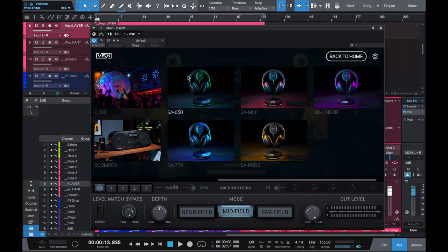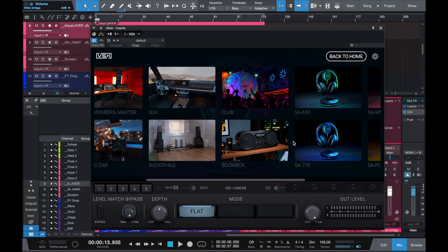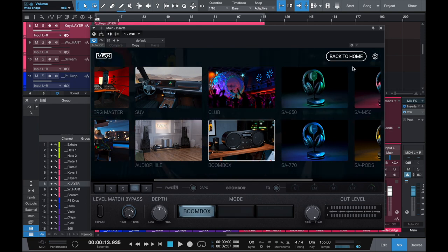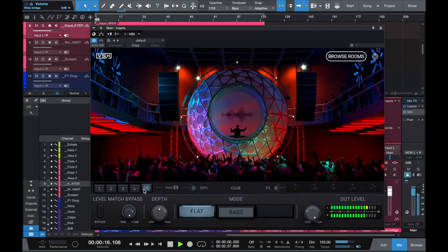So now with the knobs all the way turned up, that's pretty much a starting point for a record. Now just follow through with the walkthrough. So this is one of my favorites - Arkham Studios. Let's just go to slot five. So let's browse rooms - you got NRG, you got Arkham Studios, you got the Howie Weinberg mastering studio, you got an electric car SUV, an audiophile room which is a dope-looking room. You have the club, which is big for us, you have the boombox - also big for us. And now you got a bunch of headphones.